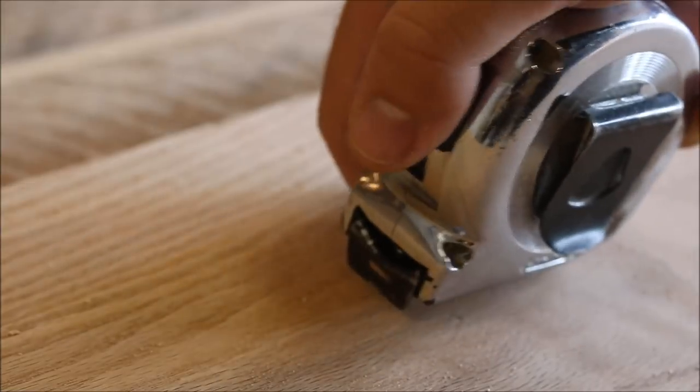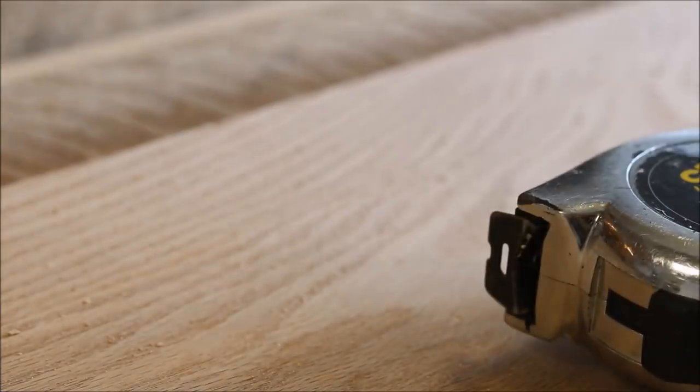Once all of my boards are flat, I'll cut them to my desired length. Because these boards are so big and heavy, I just use a circular saw.